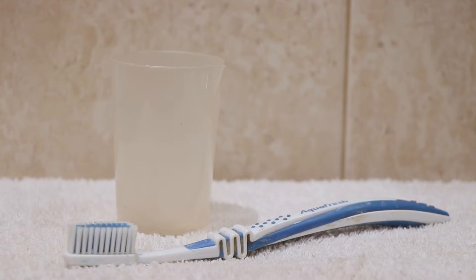You'll need some kind of cup, or you can literally use your hands if you prefer. I use this small measuring cup and a toothbrush that is gentle — I just have this one.